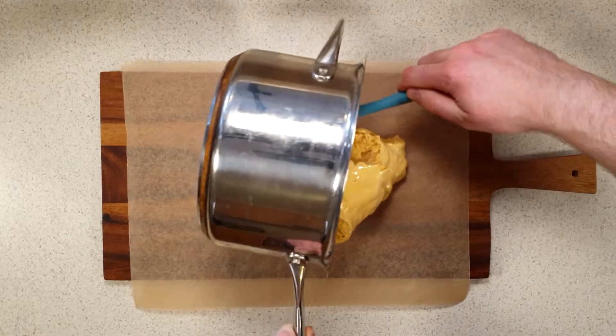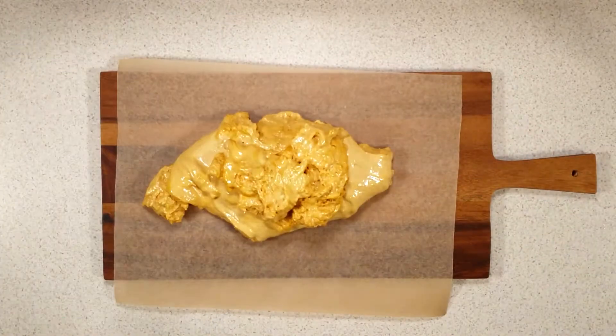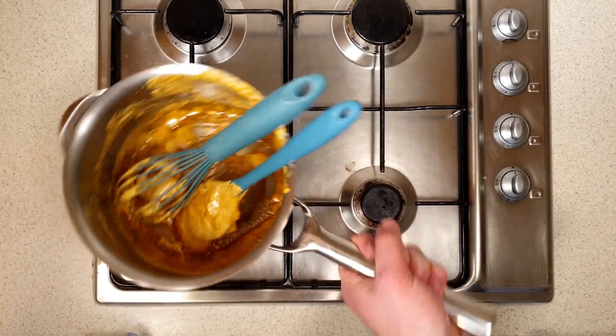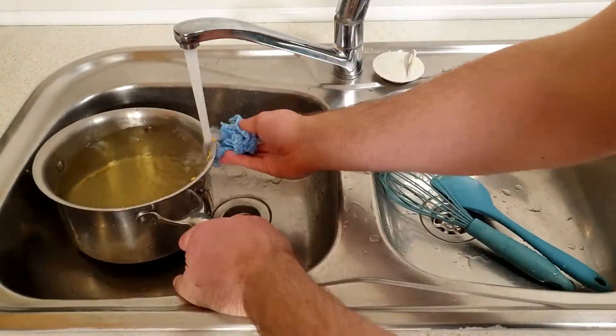Use your spatula to pour this bubbling candy onto the baking paper. Adults, be really careful doing the last few steps as the honeycomb is really hot. This now has to cool for one hour, which gives you plenty of time to clean up. Cleaning up is actually pretty easy — just soak everything in warm water and the honeycomb will dissolve.